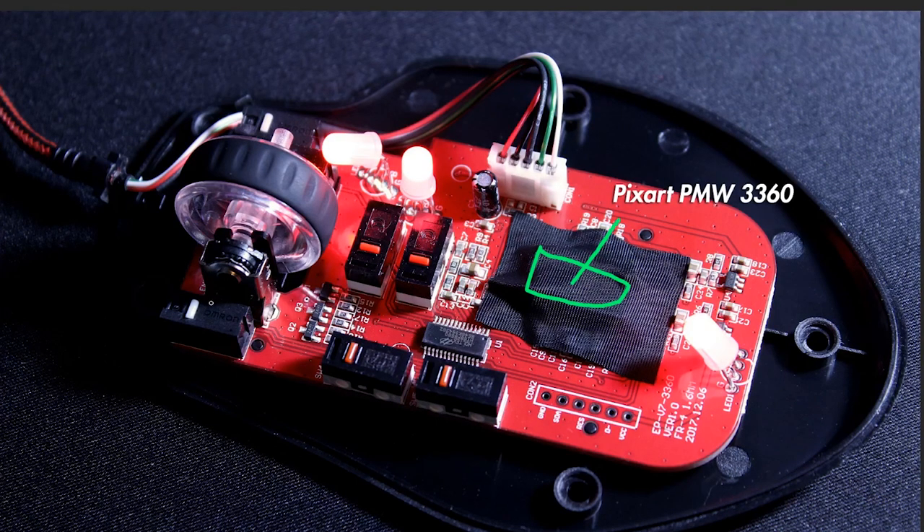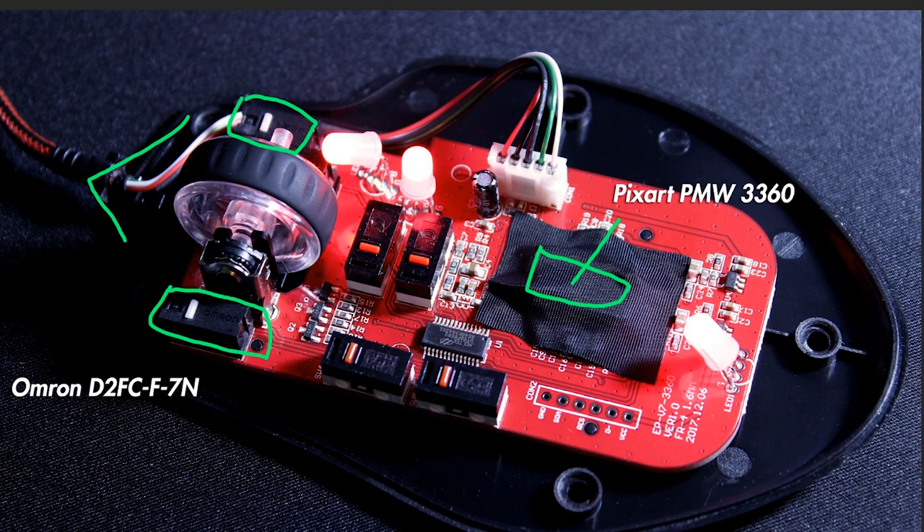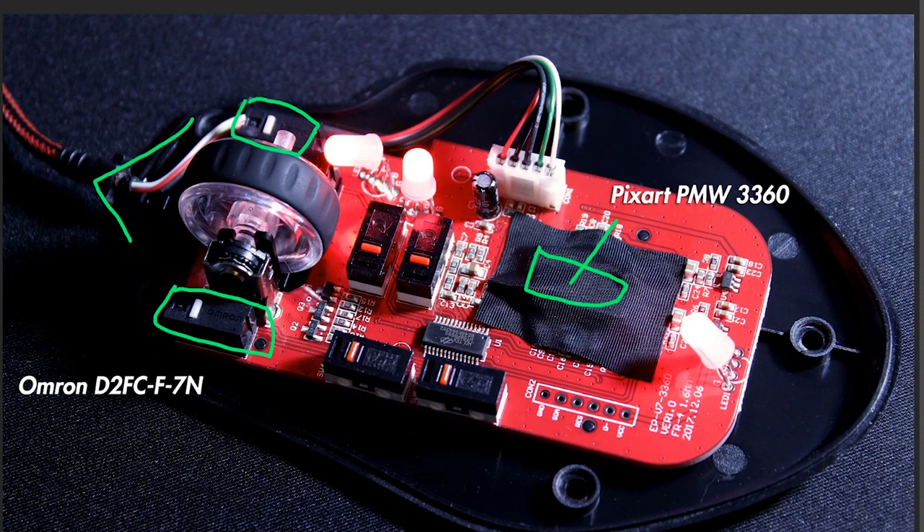Looking at the front of the mouse, we have the left click and the right click. These are part of the Omron series — very good switches. These are the D2FC7N, quite a popular switch with great tactile feedback. Both clicks use Omron switches, because some mice have only one Omron switch and the other made by someone else, which creates a difference in tactile feedback.